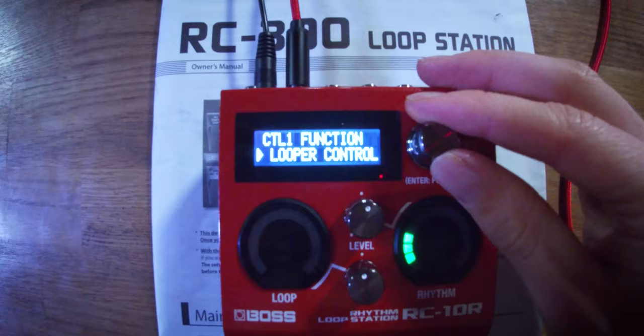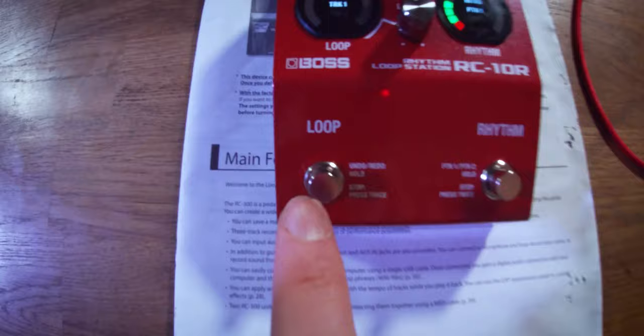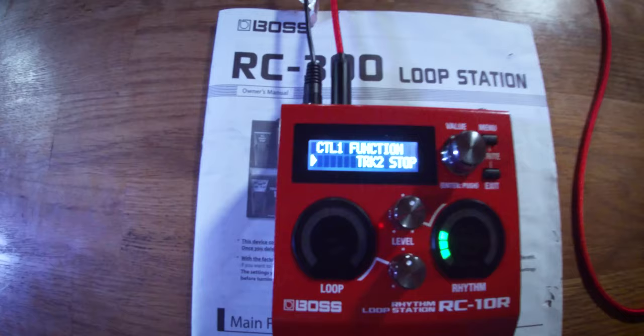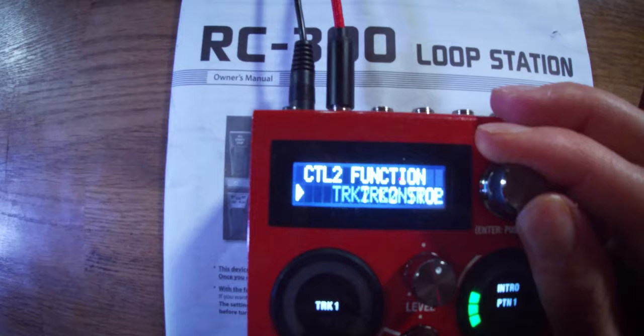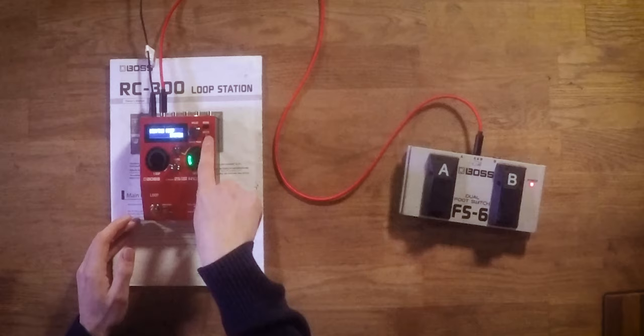I want to scroll over to the right because I want the foot switch to control Track 2 settings. We have all our options for Track 1 — we can easily record, play, and stop with the dedicated button — but it's quite difficult when performing to switch between tracks and stop all loops at once. So I want Foot Switch B to be Track 2 Stop — that's going to be my stop foot switch. We click that in to select it, then go back and scroll one more to the right to assign Foot Switch A, which is Control Pedal 2, and I want this to be Track 2 Control.